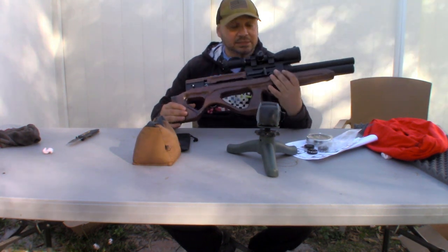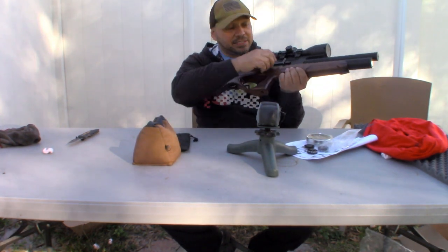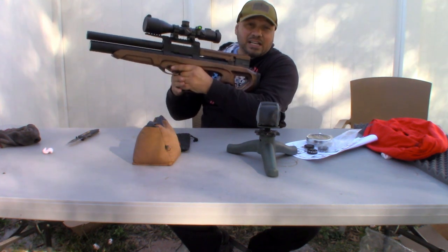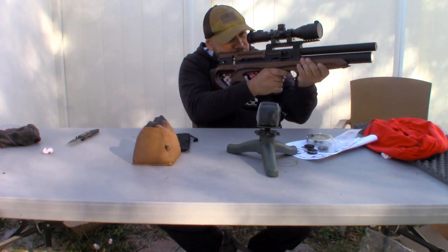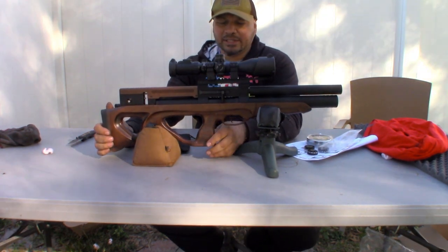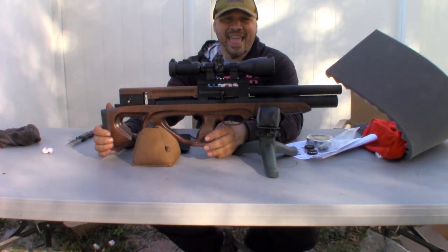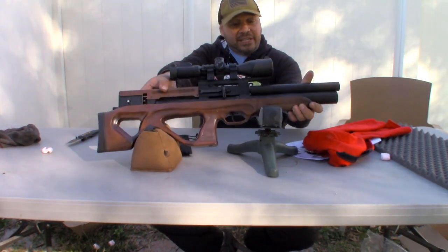One more thing I forgot to mention — the side lever can be switched out to either side. So I can take it from the right side and put it on the left side for all my left-handed shooters. Or maybe you want to keep it on the right side as a lefty. And for the guys who are righties who want to be a fast shooter, you can put it right on the other side. You know, the Wildcat and the Impact had a baby this year, and it looks like the Vulcan and the Caliber Gun Cricket had a baby this year too!